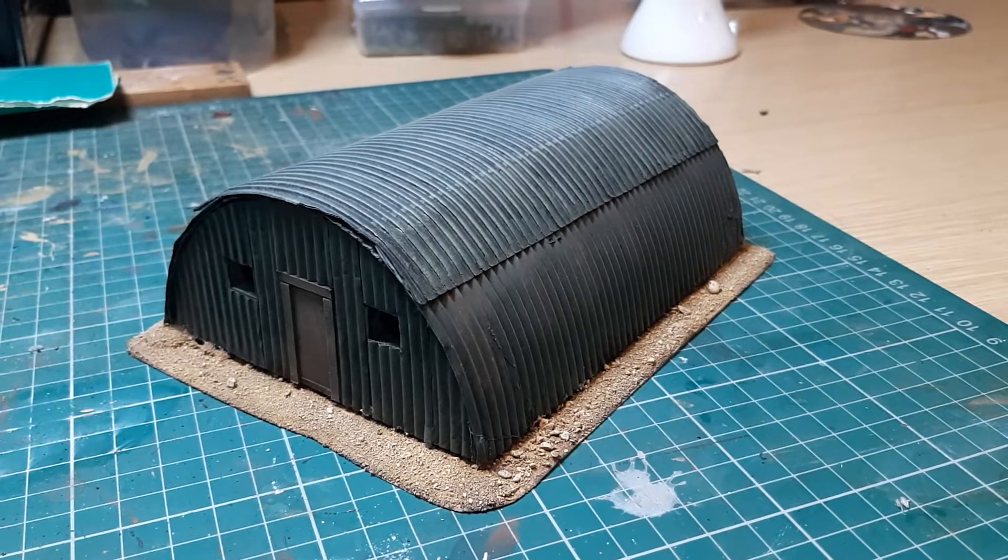Hi everyone. I've decided to do a few videos about terrain and making terrain. I've got a bit of time on my hands now, as we all have for one reason or another, so I thought I'd fill my time with doing a few more tutorials. These are all going to be quite basic builds - not scale model standard or golden demon standard - just something I want to share that are cheap as chips.